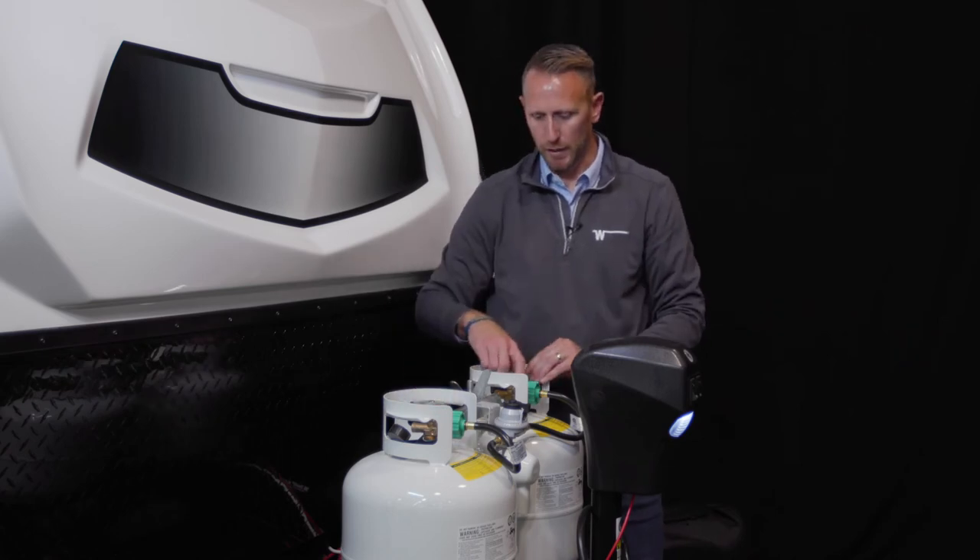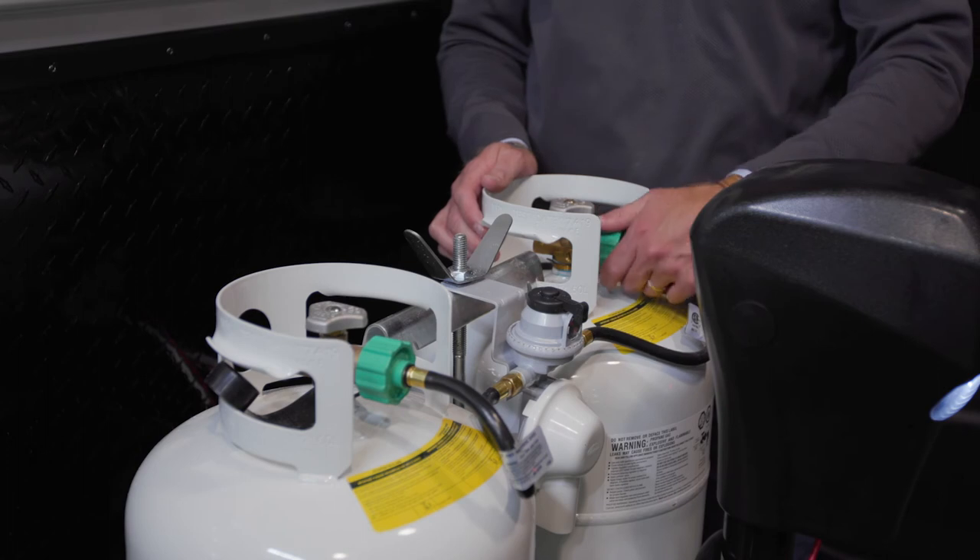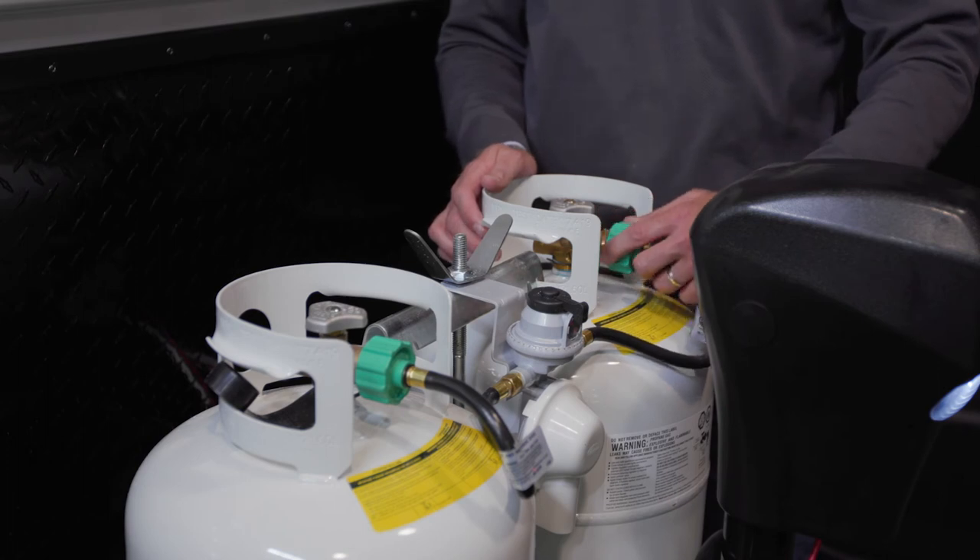Double check to make sure your bottles are in the closed or off position, then disconnect the bottle from the propane system.